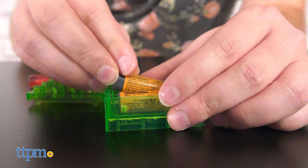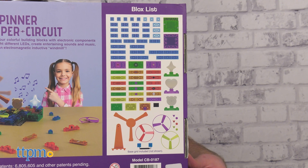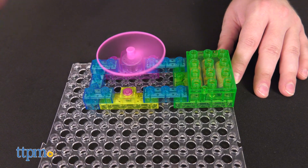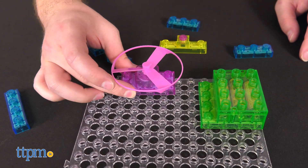The Magnetic Spinner Super Circuit requires three AA batteries. As you can tell, the box is quite big, so you probably think it's pretty complex. Well, I'm here to say it's FAR more complex than you even think.